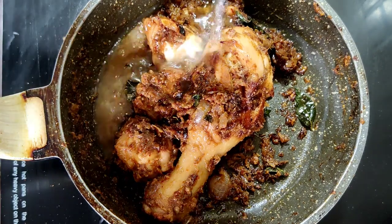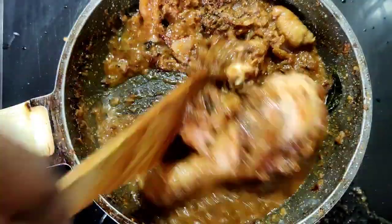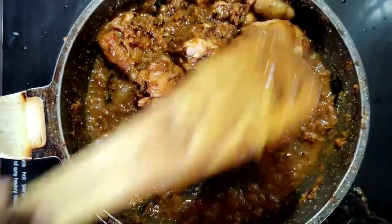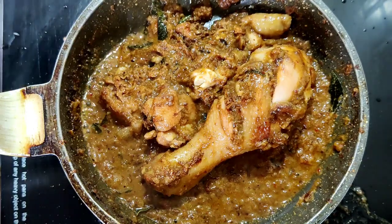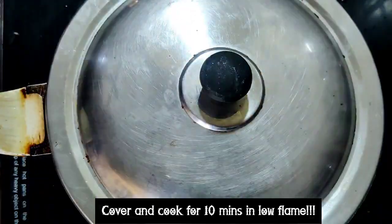Sautéing helps the masala base to get well soaked with the chicken. After five minutes I am going to add one full cup of water for the chicken to get well cooked. Mix the masalas and water well so that it gets absorbed by the chicken. Now we are going to cover and cook it for 10 minutes on low flame.